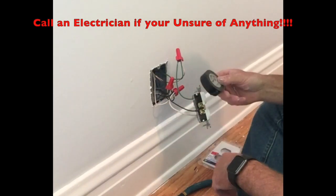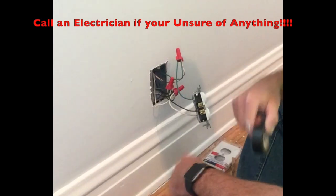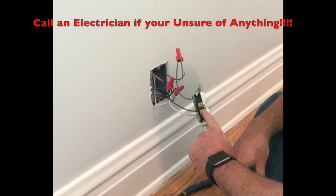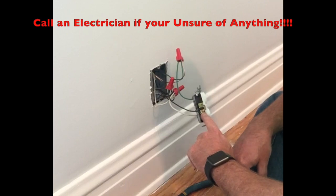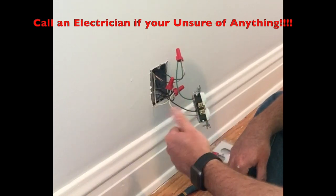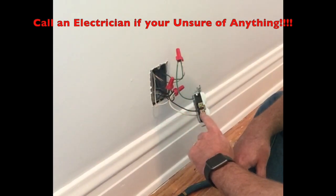Should I wrap this with electrical tape? I want to talk about this for a second because it's important. A lot of people will do that. This seems to be — maybe I'm wrong — a little bit of a Midwest thing. In Illinois, in particular Northern Illinois, I've worked in Chicago, I've worked down south by St. Louis, a lot of these places.